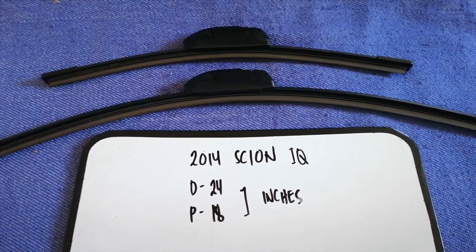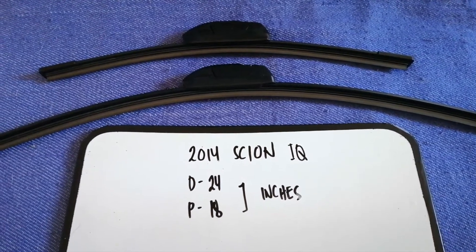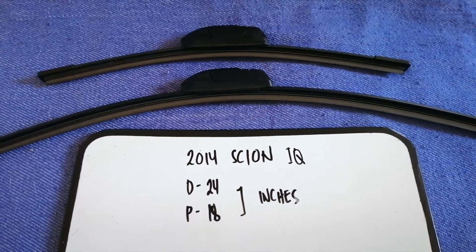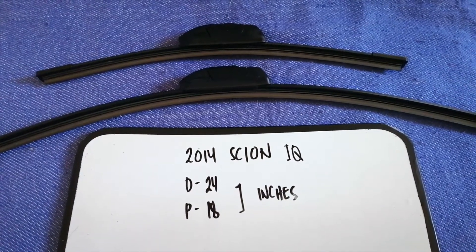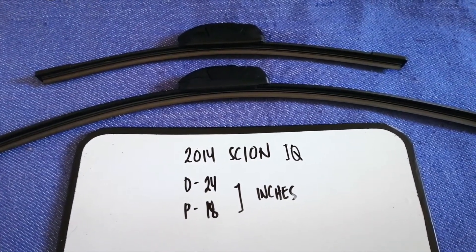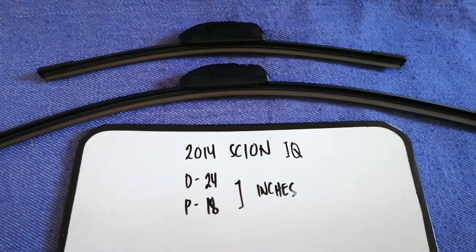If your 2014 Scion iQ uses a different size, or if you know a cheaper place to buy a wiper blade replacement for the 2014 Scion iQ, make sure to leave a comment and let the rest of us know.